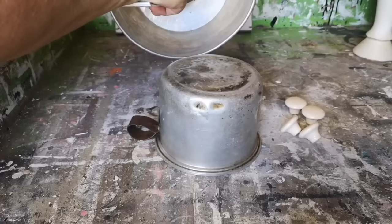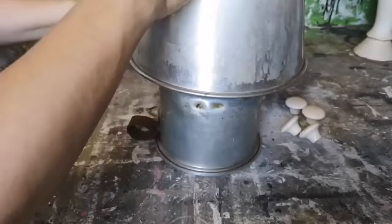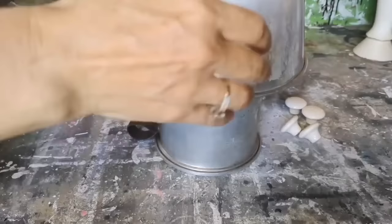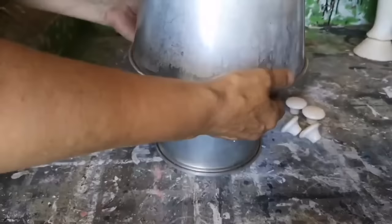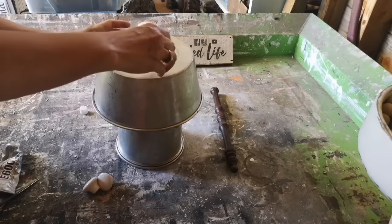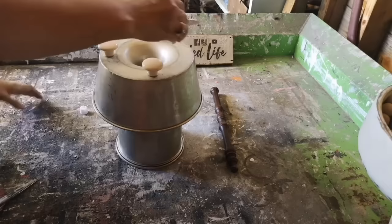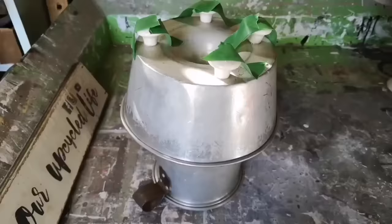I'm going to take the bundt pan and put the E6000 on the top of it, then place it right in the middle of that vintage saucepan making sure that it's right where we want it, and set it aside to let it dry completely. I left this until the next day before I went on to the next step. Now we're going to use those porcelain knobs as feet on the bottom of the bundt pan — using that E6000 again, we're going to place one in each corner so it acts like four feet on the bottom.